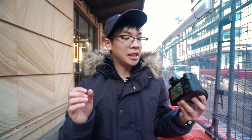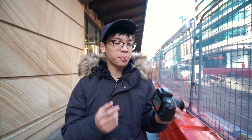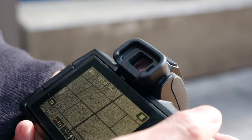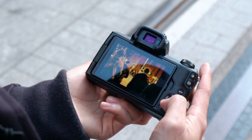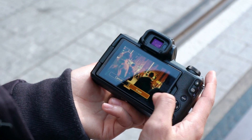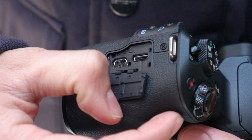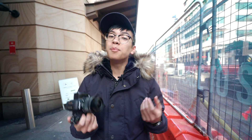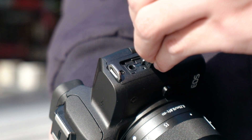On the back of the camera, you have a nice bright 2.36 million dot EVF with very little latency and a nice big 3 inch touchscreen for shooting as well as reviewing your photos. On the side, you've got a USB and HDMI port and, most importantly, a microphone port for vloggers and video people.